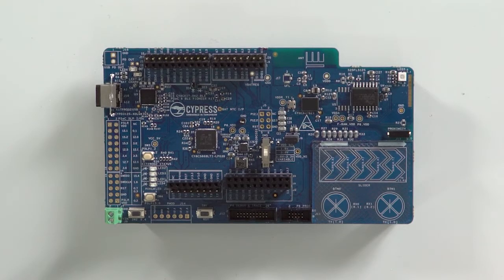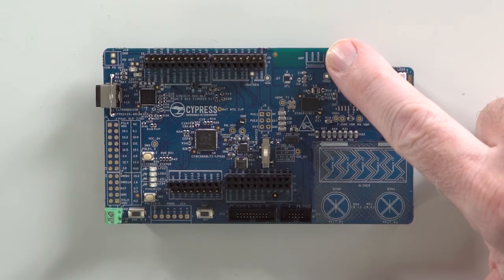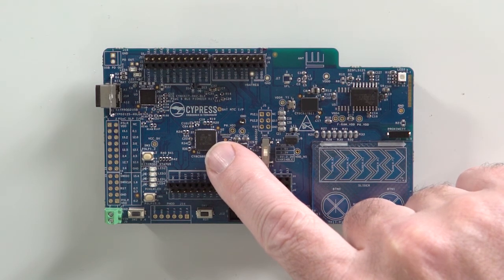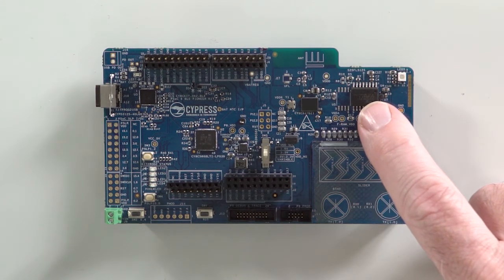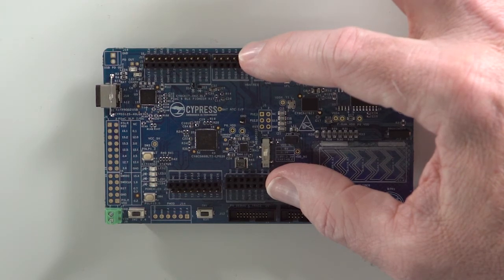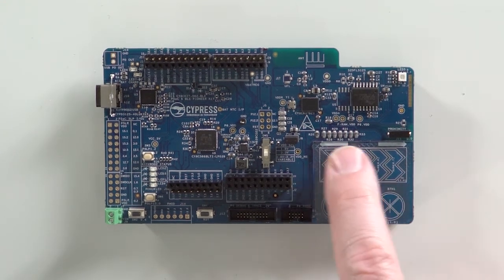The PSoC 6 BLE baseboard has a lot of stuff on it. It has the PSoC 6 BLE MCU with one megabyte of internal flash. It has dual ARM cores — an ARM Cortex M4 as well as an ARM Cortex M0+. It also has a PCB antenna for the BLE radio. The board also has a PSoC 5 LP MCU used for debugging and programming called KitProg, an external 512 megabit Cypress NorFlash IC, Arduino Uno compatible headers for using other Arduino shields, an EasyPD CCG3 USB Type-C power delivery system, and an interface area for CapSense sliders and buttons.